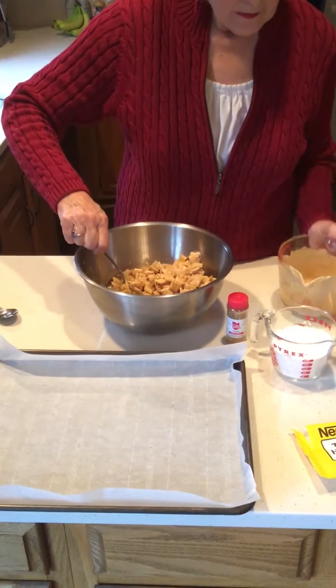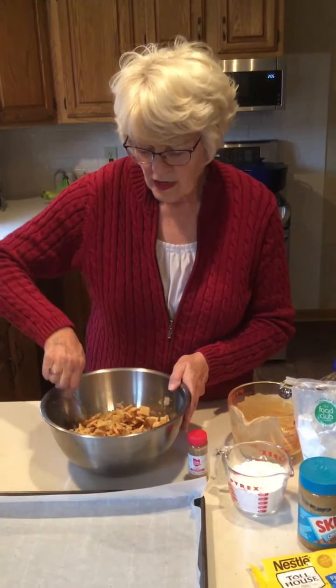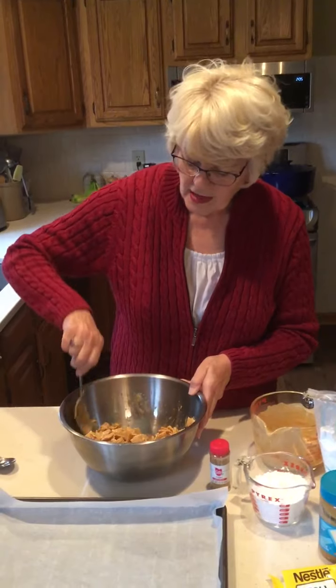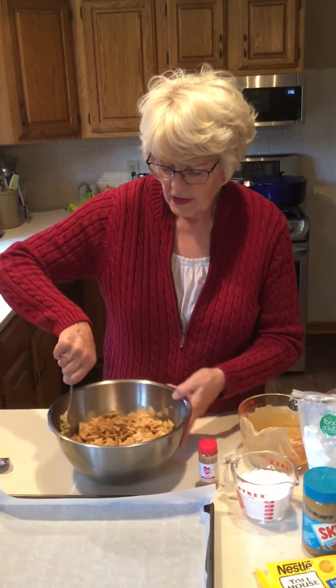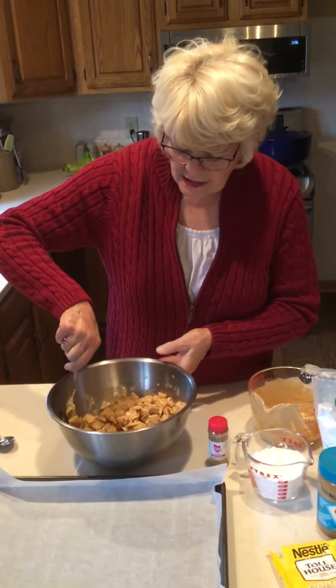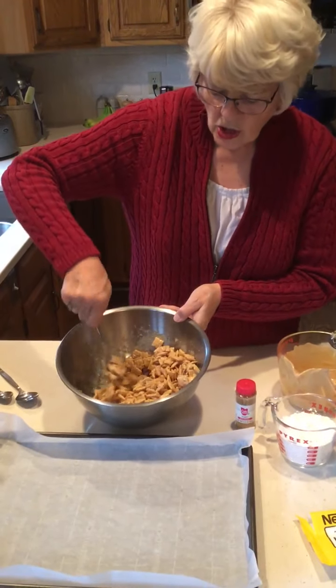I did my mixture at about 20-second intervals in the microwave on high, stirring in between. Every microwave is different, so you'll just have to see how long it takes for yours to melt — mine took about 60 seconds thereabouts. When you're mixing this, you'll want to be kind of gentle because you don't want to break up the cereal too much, but you do want to get it all coated.